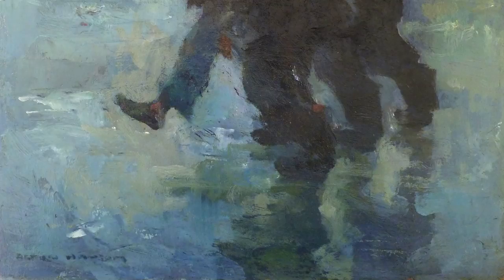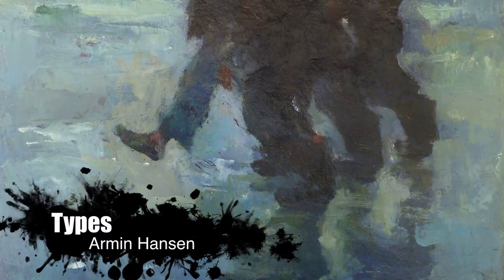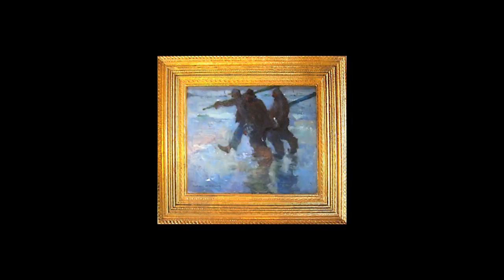Here we have the finished Armin Hansen painting, completely restored. It took over 30 hours of varnish removal, then the painting was neutralized so that no solvent was left on it, and re-varnished. And here you have the final beautiful painting by Armin Hansen, a very talented artist.